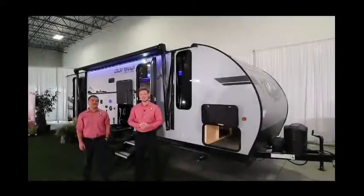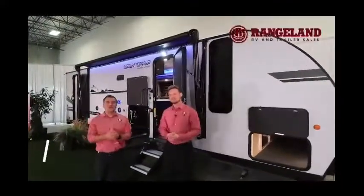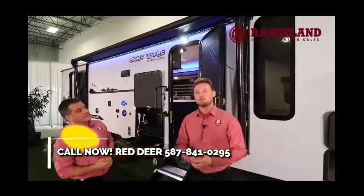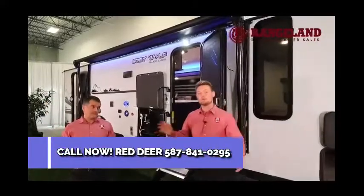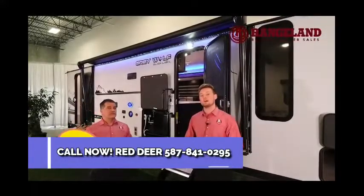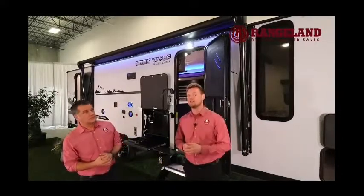Hey everyone, Ty the RV Guy here, and I'm standing with Jason from Rangeland RV. We're going to show you the all-new 2021 Gray Wolf 26 DBH BL — the Black Label version of the 26 DBH. From pin to bumper you're looking at exactly 31 feet 7 inches and a dry weight of about 6,100 pounds. If you have a nice half-ton truck you'll be able to take this trailer to any campsite you like.